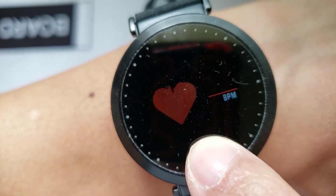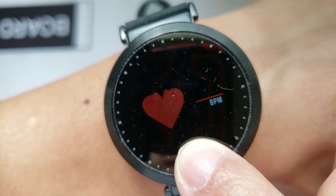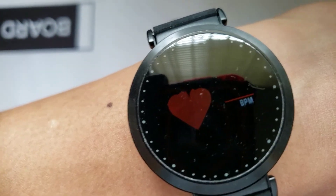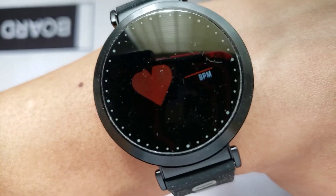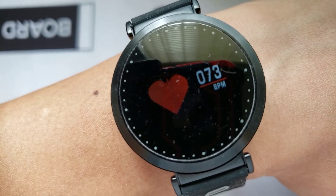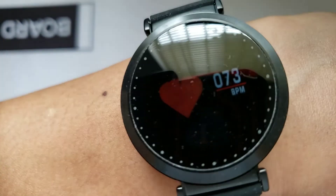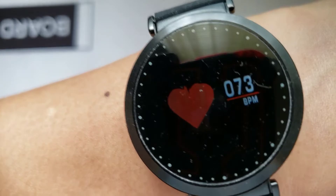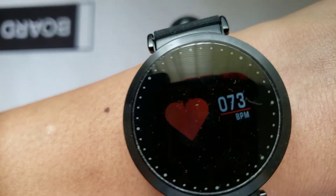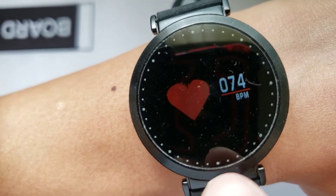Let's check the heartbeat at least. I would expect myself to be in the high 50s or low 60s. Let's see what this is going to give us. That's still a little high. Maybe it's just how I have it on my wrist or something, but it seems like the readings I'm getting from this watch are a little higher than I expect, so I am not going to trust it.